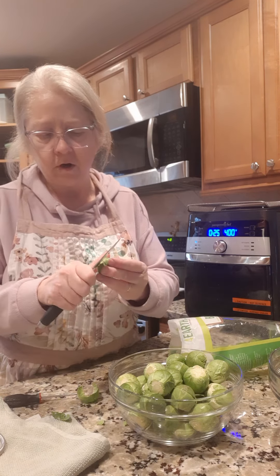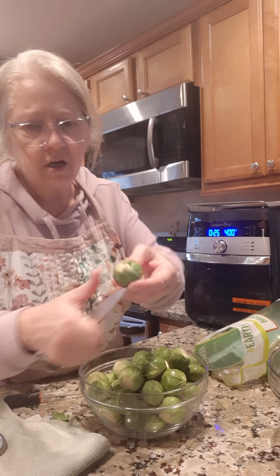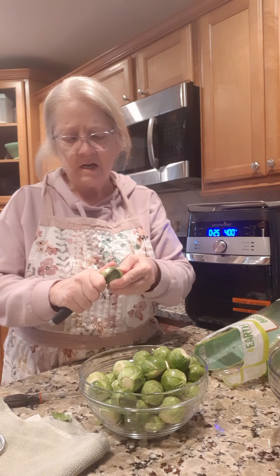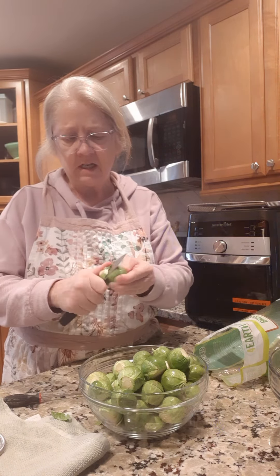I got most of them cut here, then I'm gonna rinse them. Let me finish cutting these off here, then I'm gonna rinse them. We're gonna put them in that big bowl there and put some olive oil and things on them. See how the tip is kind of brown looking — I just cut that off. Now I'm gonna go over to my sink and rinse these real good and I'll be right back.